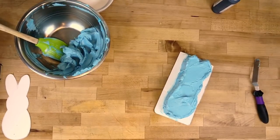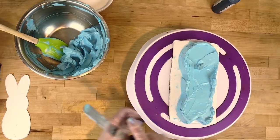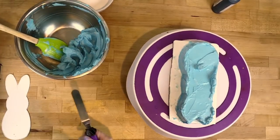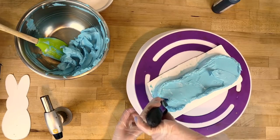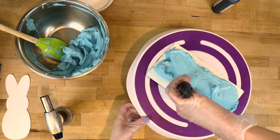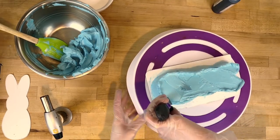I'm gonna get out my turntable so it's a little higher, then clean up the spatula and use my torch to heat it up. If you don't have a torch, boil some water in a cup and dip your spatula in it, then wipe it off — it makes the metal of your spatula very hot and helps smooth the buttercream.